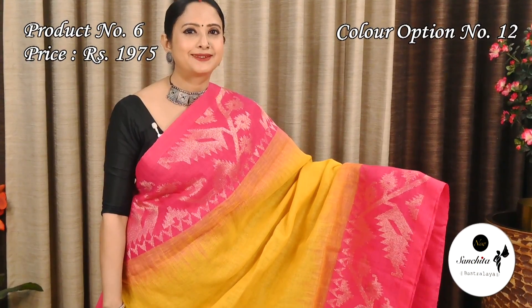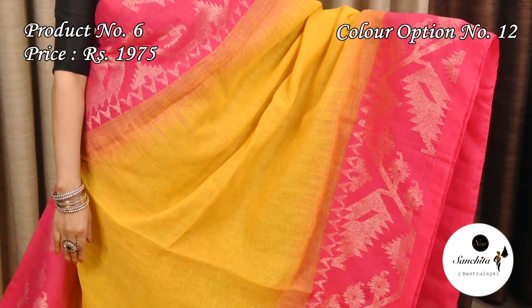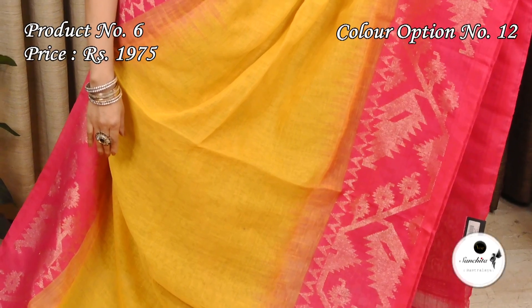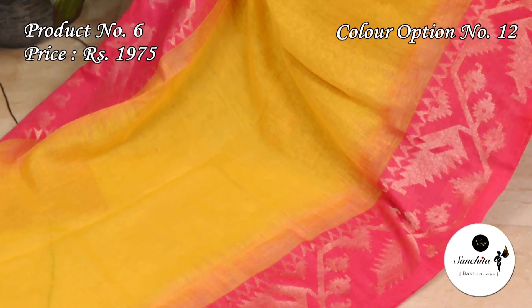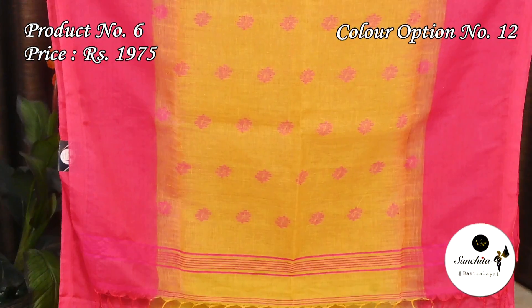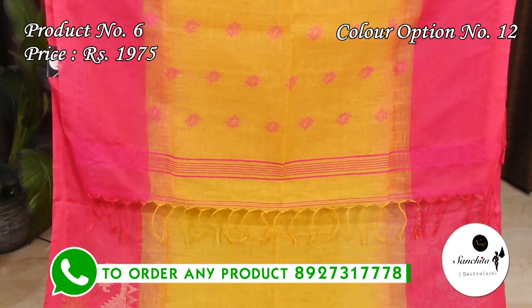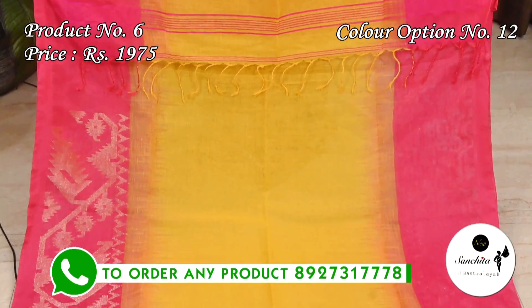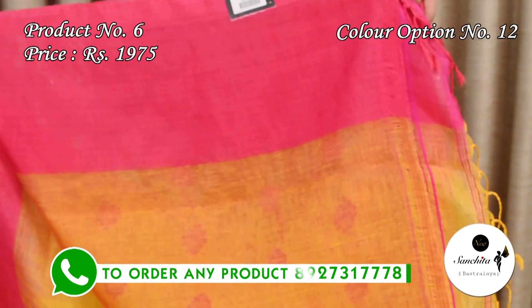Yellow with pink: the pallu is decorated with floral motifs in pink color. The plain yellow color blouse base has a contrast border.